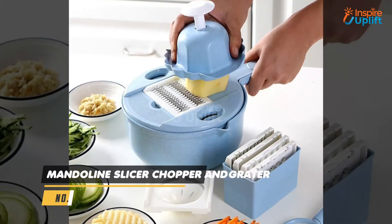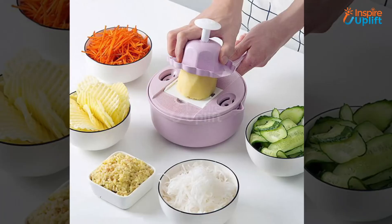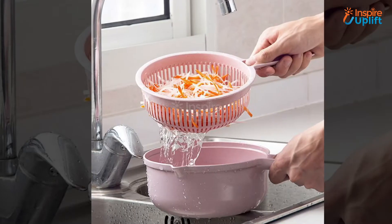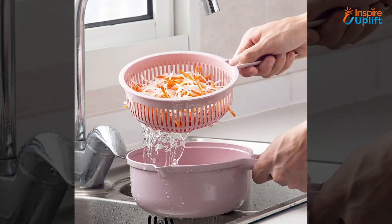At number 7 we have the mandolin slicer cutter. How about having a slicer that can easily be converted into a grater, chopper, cutter, drain bowl, or even a storage box? Get this mandolin all-rounder slicer cutting tool and do each task with ease when in the kitchen.